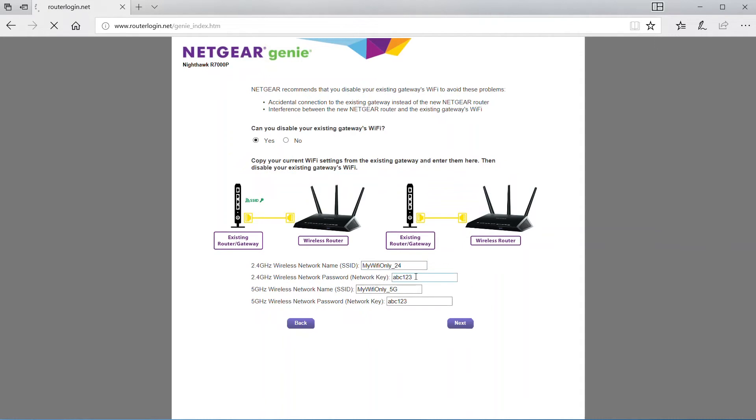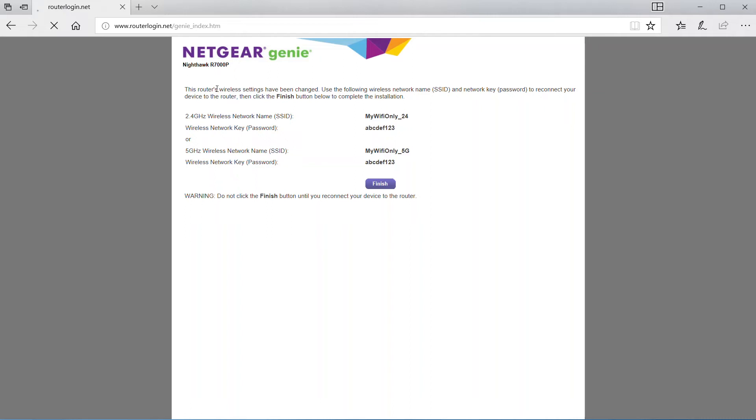It told me I have to do at least eight characters, so I've added enough characters and it accepted that. The next page is just a confirmation page that lets you know what options you selected. Write this information down so you remember it in case you forget it, and store it in a safe place.